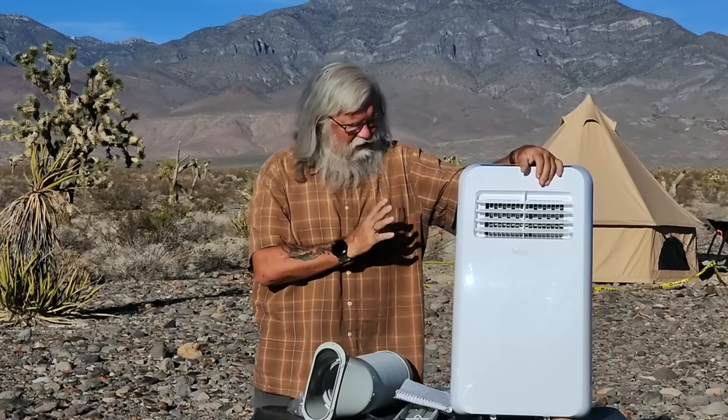Years ago I did a review of a guy who had converted an ambulance, and he had a portable unit. When I saw that, I thought a portable unit was the way to go. So if I had a van or any larger rig — an RV — and I needed air conditioning, I believe a portable is the way to go.